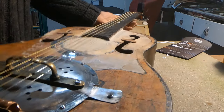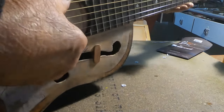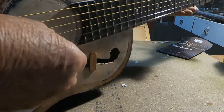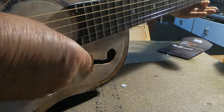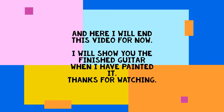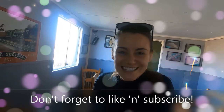Not bad. And it doesn't sound at all bad really. Don't forget to like and subscribe. Bye, thank you.